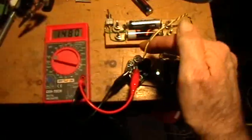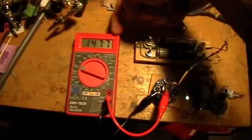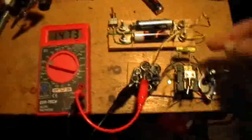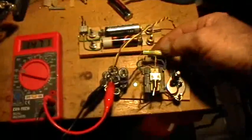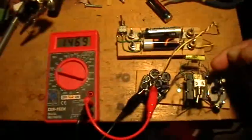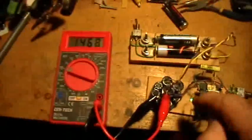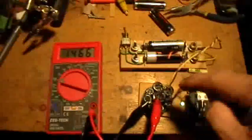Here we are running in a normal joule thief mode on two batteries — two dead batteries. The voltage is 1477 millivolts. We've got the LED glowing, nothing else hooked up. We have diode mode selected, and we've put a 1 microfarad 50 volt capacitor on the positive lead connection of the large winding coil. Now I'm going to touch that lead to the side of the LED that is connected to the resistor or diode loop.